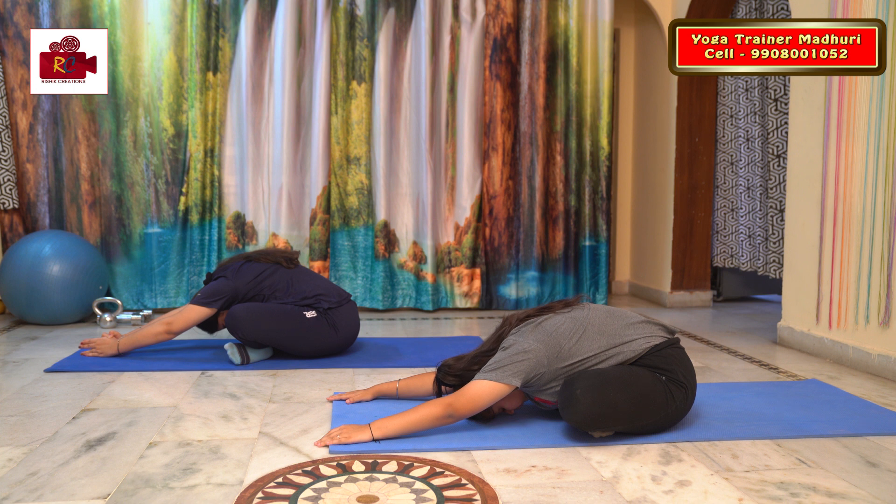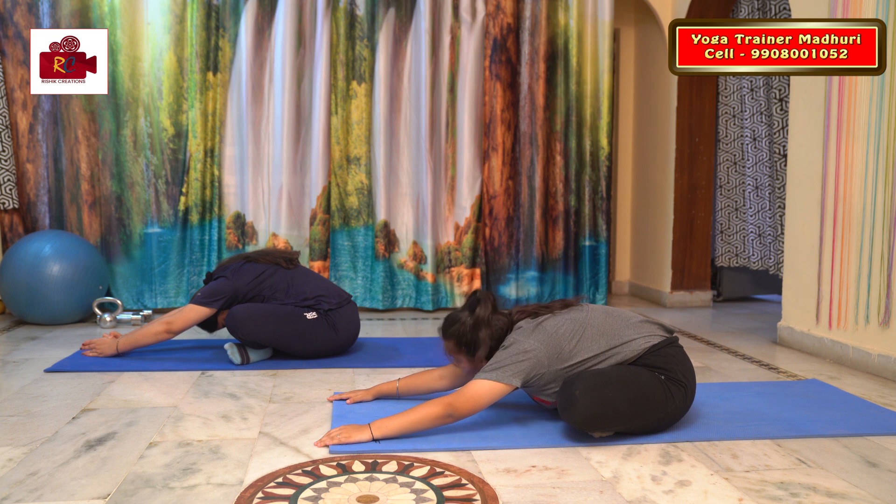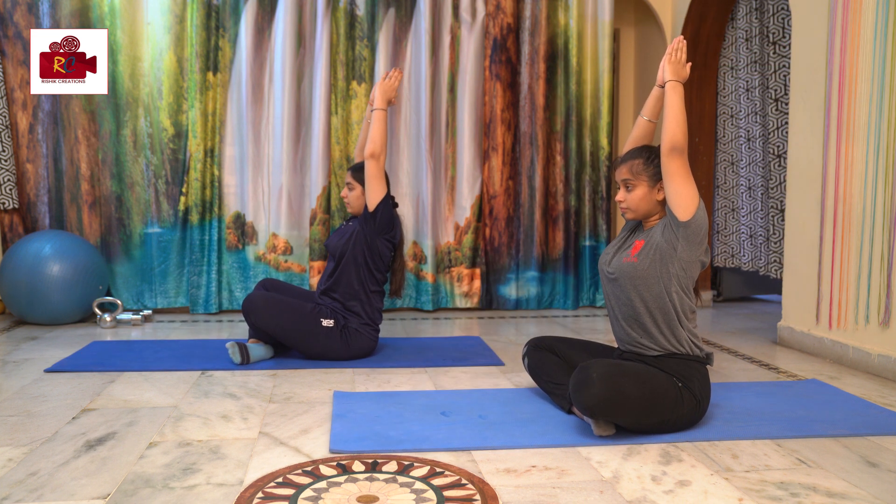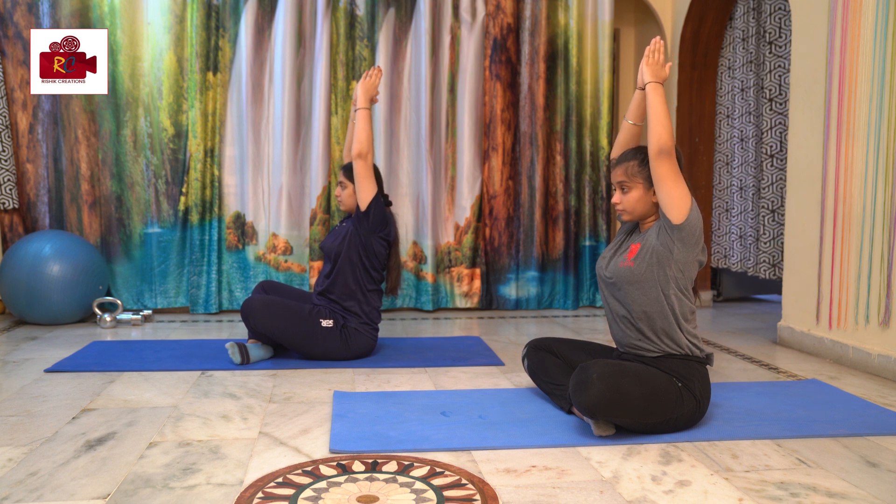This is called Parvatasana, or you can do a modification. Take your hands up and join your palms. This is the seated mountain pose. Stay there while I read the benefits.